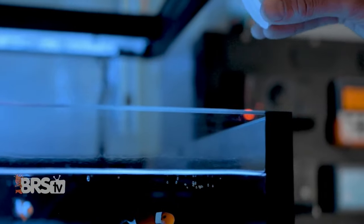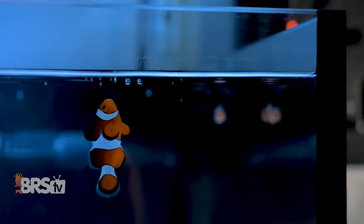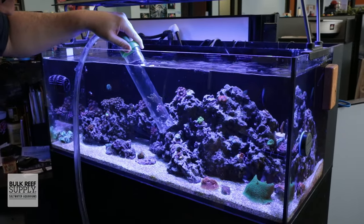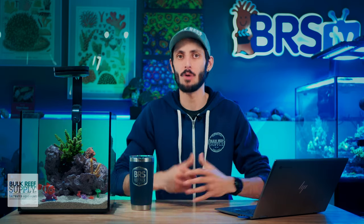But beyond that, the care and maintenance is going to be virtually identical, except of course you'll be adding some synthetic sea salt to the water when you fill it up and when you do water changes. And that step of mixing up saltwater is so easy — literally anybody can do it. All of the maintenance on a basic saltwater aquarium setup for a couple of clownfish is super easy.